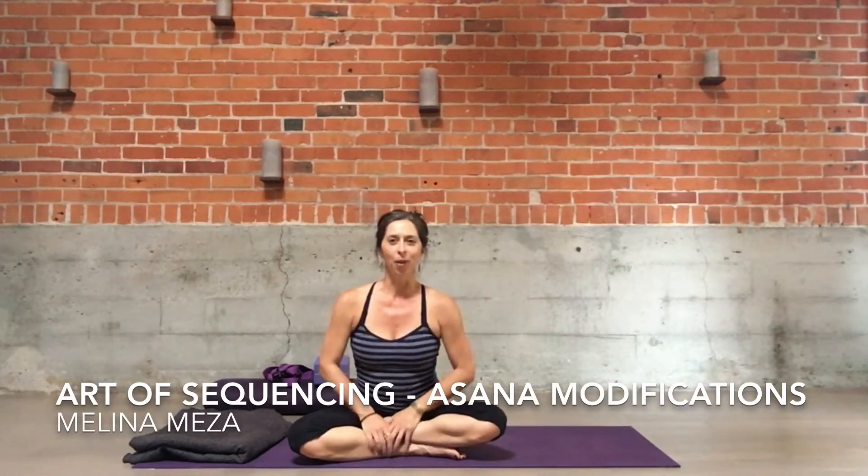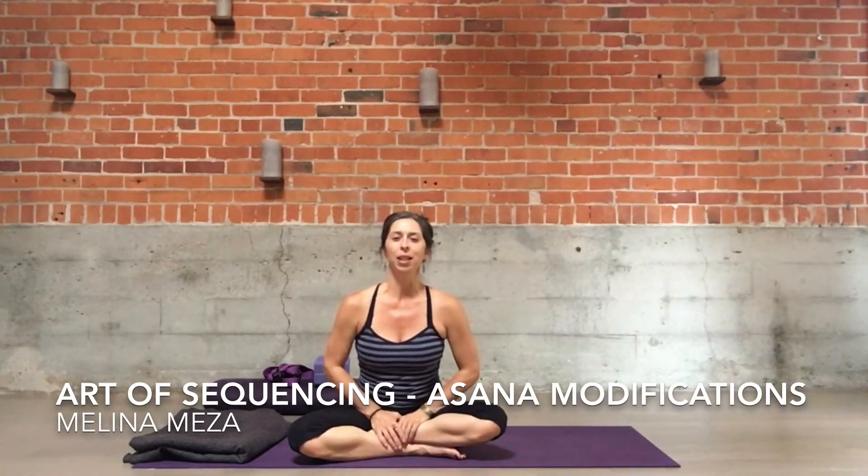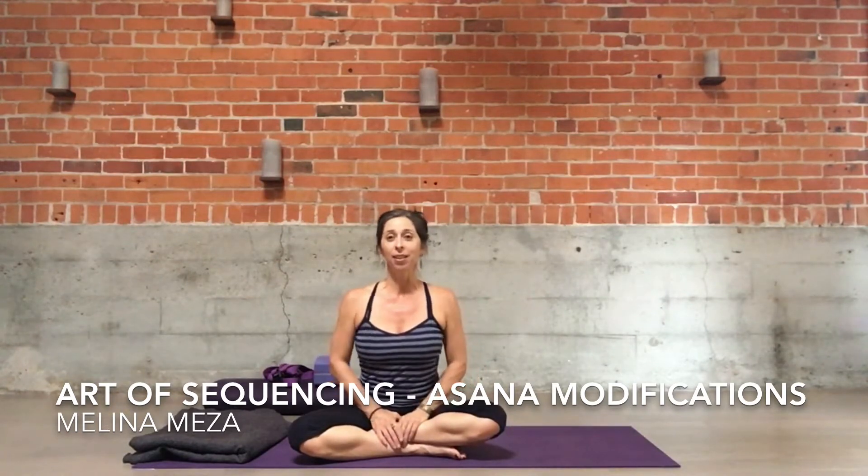Hello, Melina Meza here to offer you the next piece of the Art of Sequencing Asana Modifications videos. Today we're going to take some time with Janu Sirsasana, our seated forward bend.